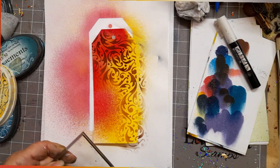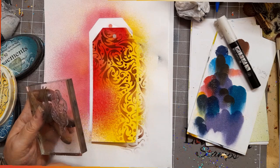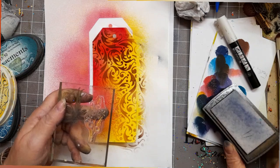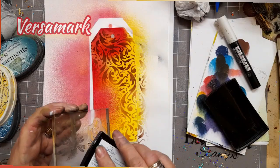Now we're going to get on to the winter berry stamp and pop it on an acrylic block. We're going to use some Versamark and just stamp some berries.